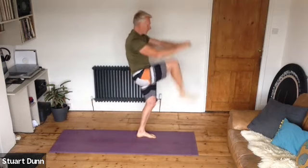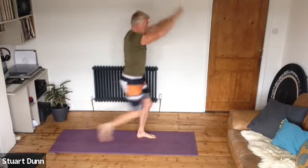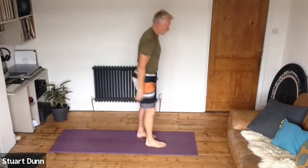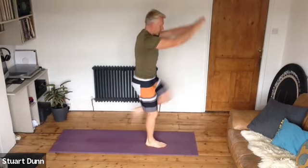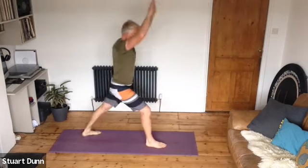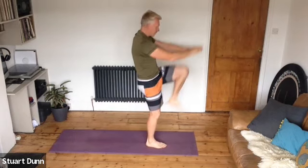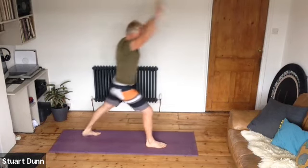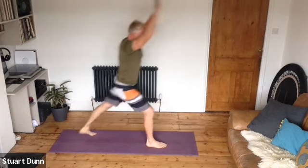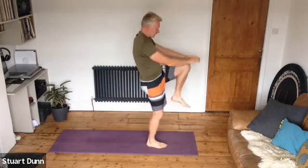Just a little bit more work there into the hips, and that standing leg stays strong. In-breath up, exhale tuck — one more of those on that side and then swap legs. So reach up, inhale, and then tuck. You just go to a range that works for you. We're just getting a bit of heat going in the body, keeping posture nice and strong with core engagement.